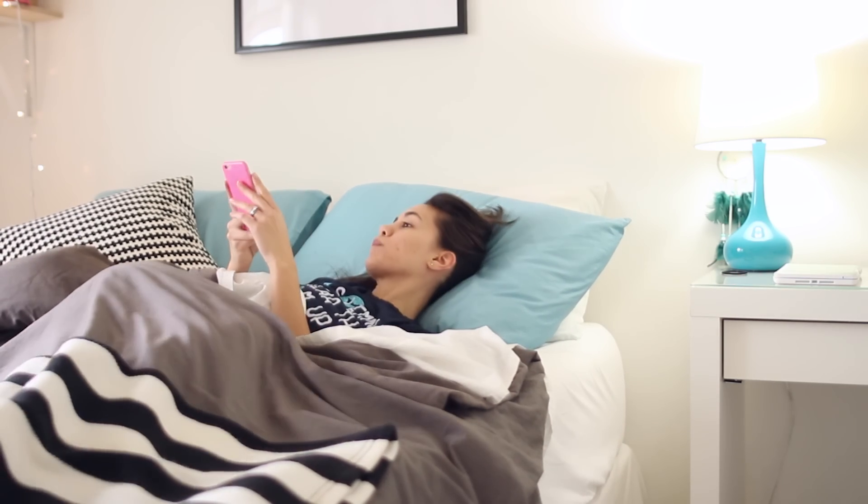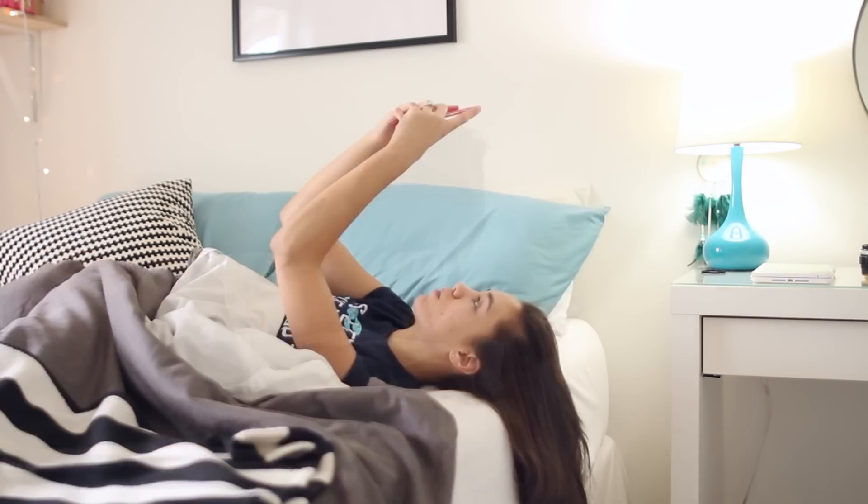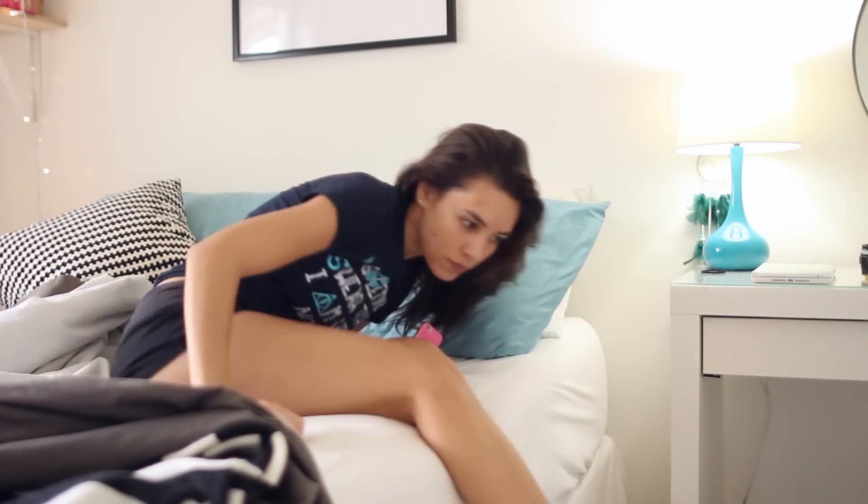Right when I get up I always check my phone — I go straight to my emails and then I usually follow it up with my socials: Twitter, Facebook, Instagram. It's a huge waste of time I feel like, but I enjoy it.